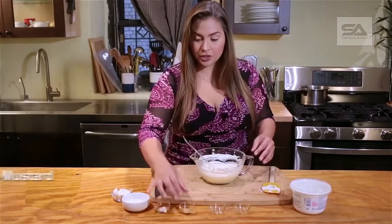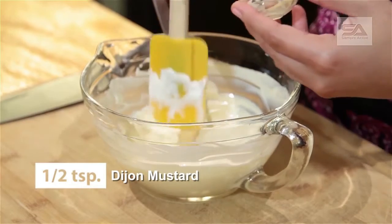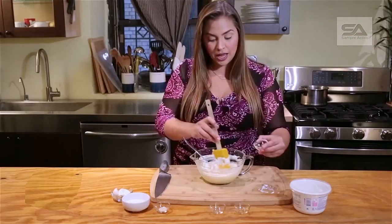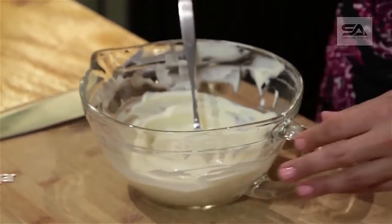Then we're going to add half a teaspoon of Dijon mustard. If you don't have Dijon mustard or you're not a fan of it, no problem — you can just do half a teaspoon of dry mustard instead. It won't taste as pronounced, but it still mixes in really, really great. Dijon is in.